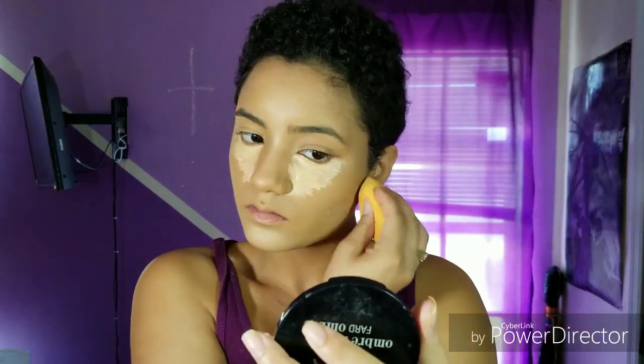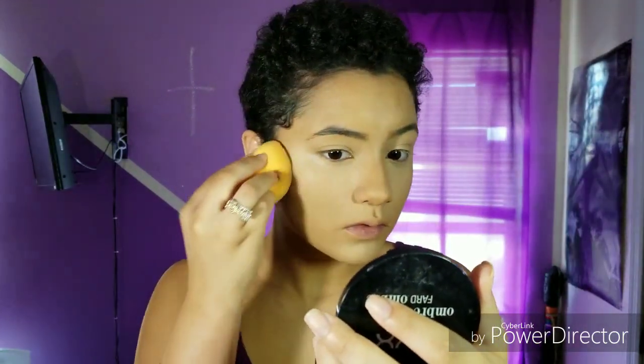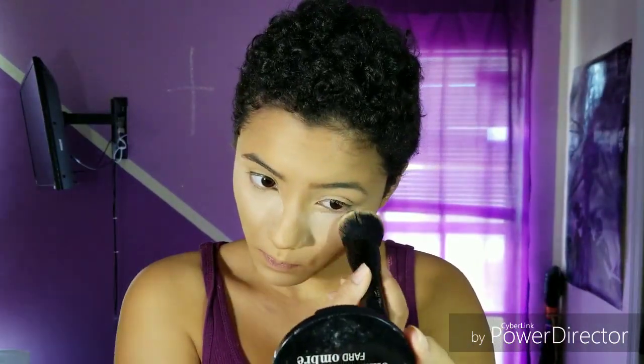Just keep blending and blending. Then I like to go back with the other side I used to blend out my foundation to make sure everything's well blended together. Then I'm going in with my Air Spun Translucent Powder and setting it everywhere I highlighted.